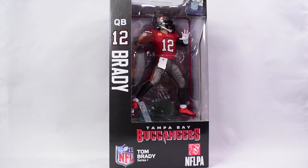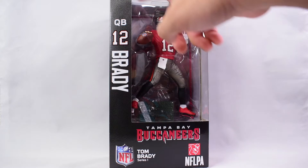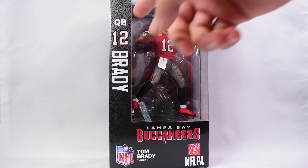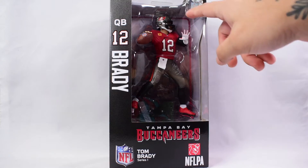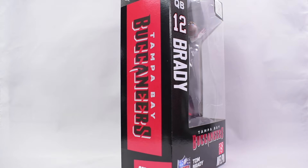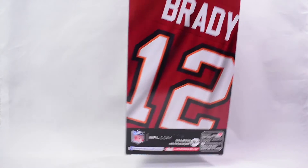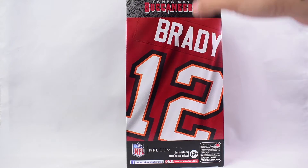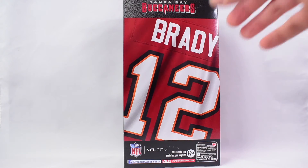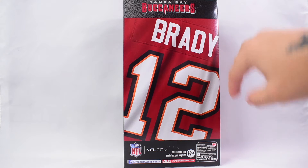As a Tampa Bay Bucs fan and given the recent retirement of Tom Brady, I figured it was fitting to review this figure from this brand new series. On the package we get 'Tampa Bay Buccaneers NFL Tom Brady Series One,' with the NFLPA seal. On the side it shows Brady with his number 12 and position QB. One side shows Tampa Bay Buccaneers Series One; the other side shows Tom Brady and the helmet.